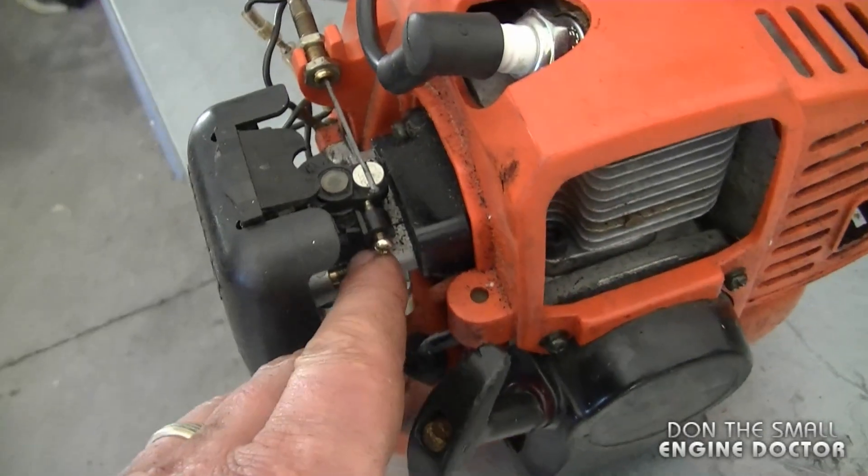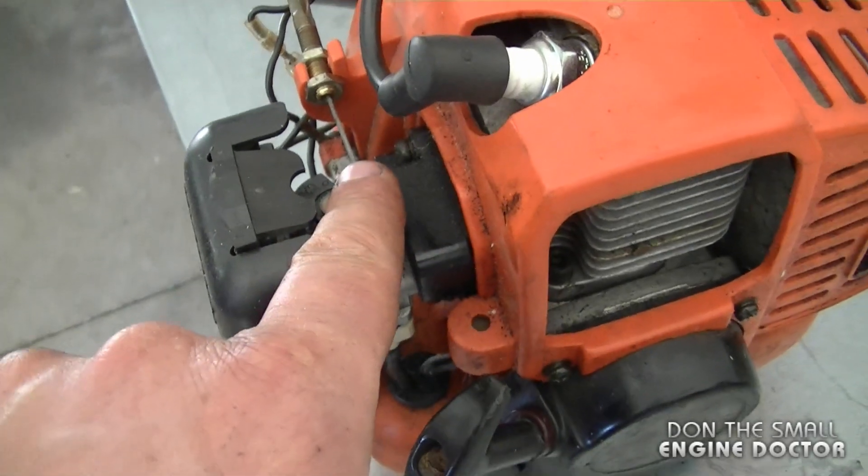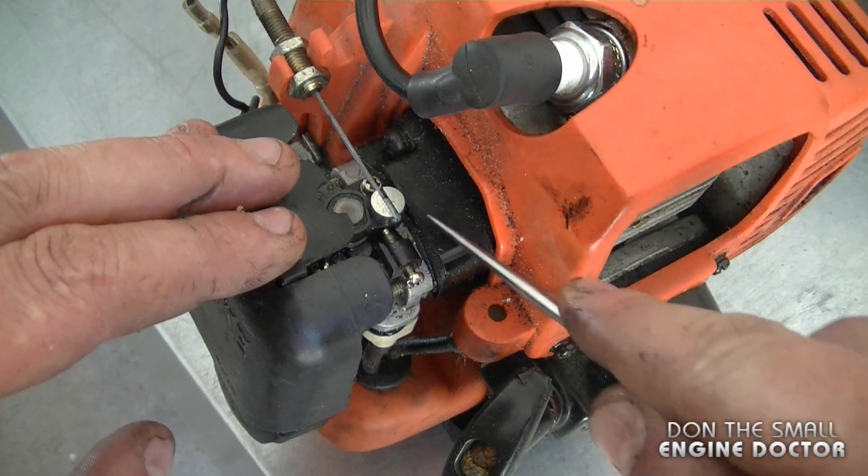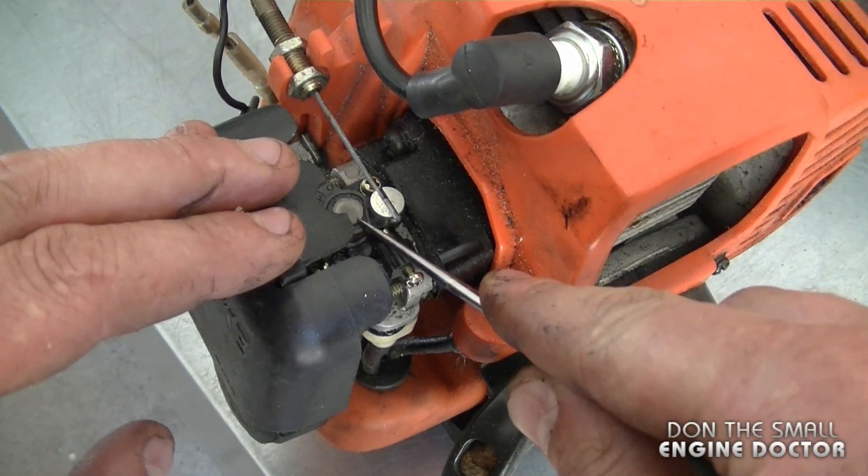At first glance you may notice that there's only a screw to adjust the idle speed on the carburetor and no other adjusting screws, but on the older Walbro carburetors there's an adjustment right underneath this plastic piece over here.